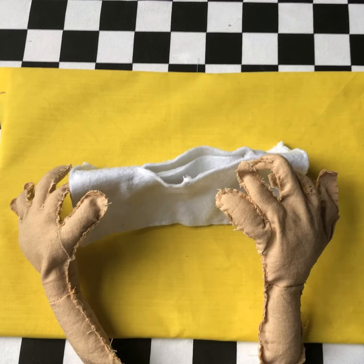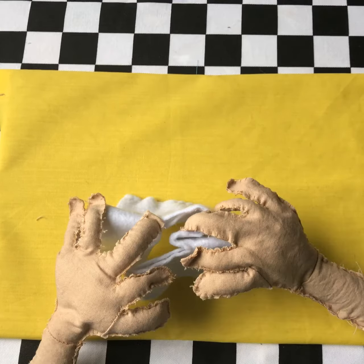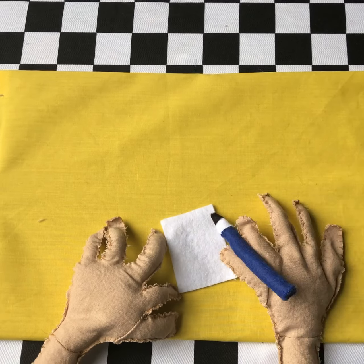Fold in half lengthways again and then pull the opposite edges away and fold it into a book shape. And now, all you have to do is fill your zine with all your great ideas.